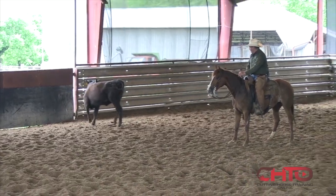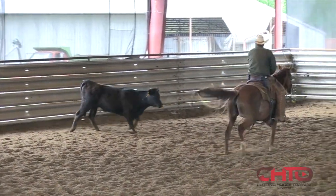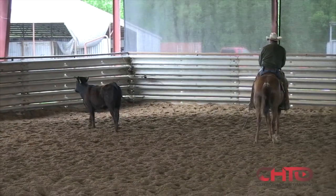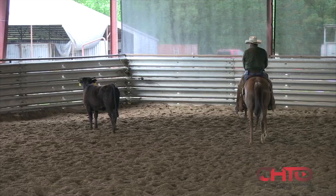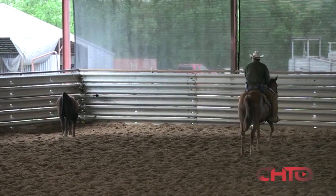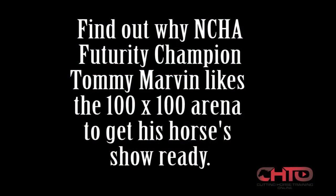She is super cow-y, so the main thing on her is keeping her patient and holding on these ends. I'm just going to let her sit on the ends as much as I can, just to stay calm. Let it go. Let her sit now.